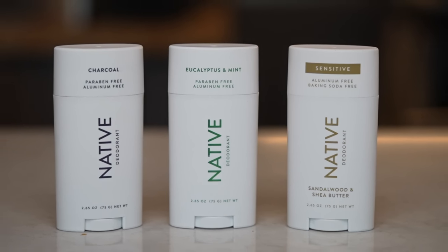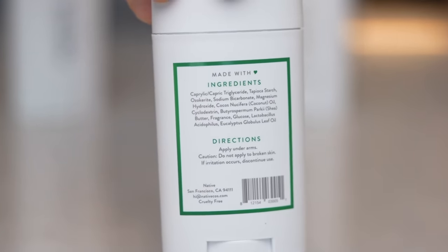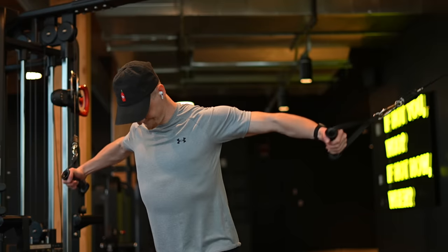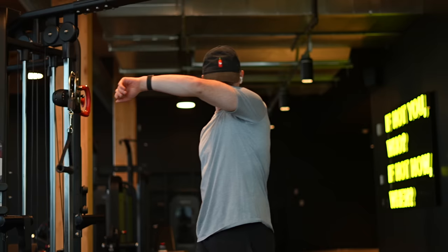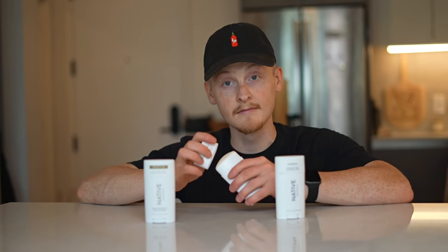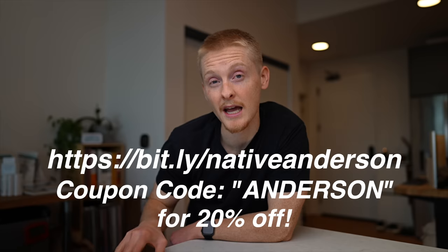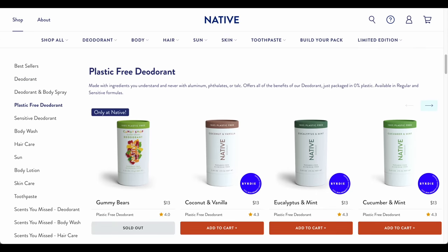But first we need to talk about today's sponsor, Native. Native aims to make personal care clean and fun with products that are great for you. Their deodorants are aluminum and paraben free, cruelty free, vegan, and made with ingredients you've actually heard of like coconut oil and shea butter. One of my favorite things to do outside of cooking is lifting weights, and with these hot summer months approaching, Native deodorant keeps me feeling fresh after exercise. I've used the sandalwood and shea butter scent, the eucalyptus and mint, and their charcoal scents — honestly some of the best smelling deodorants I've ever used. Using my link in the description below along with coupon code ANDERSON, you can get 20% off your first purchase at Native. This offer is available site-wide but just for a limited time, so be sure to stock up and save.